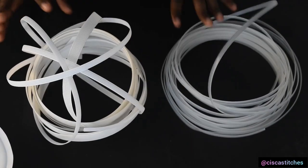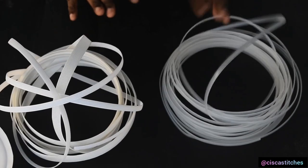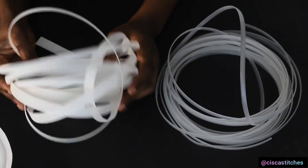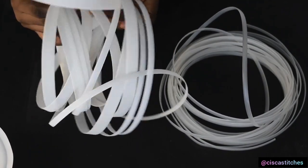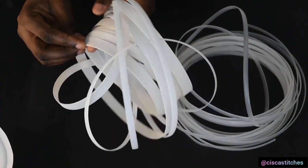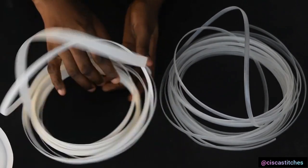Next we're going to move on to boning. Boning is very important as it gives structure — you cannot do without boning for your corsets. There are different types available; the most common and cheapest are plastic boning and redgeline or polyester boning. These bonings come in different sizes — I have two different sizes here, one is about a quarter inch and the other is more than half an inch.